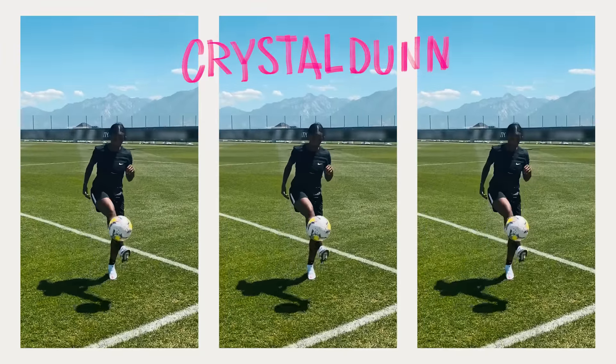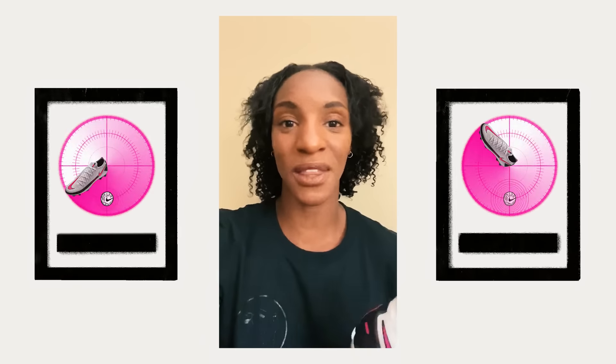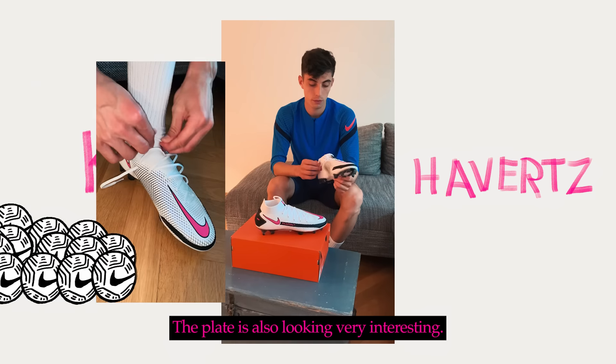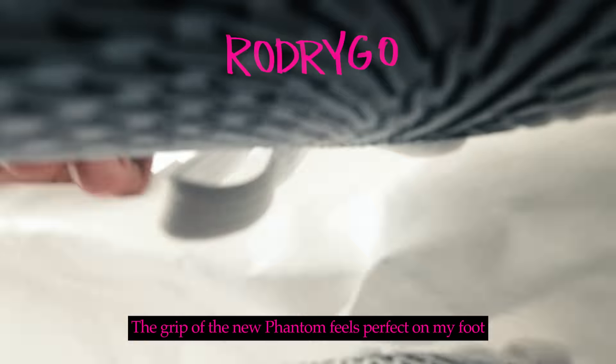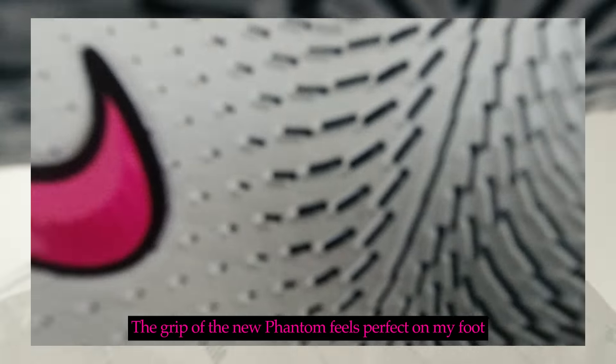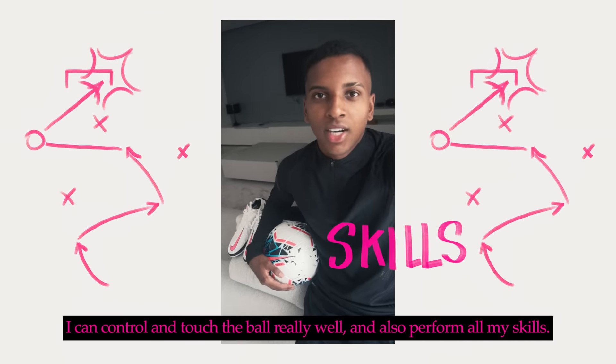Every touch that I take on the ball, I can feel it. I want to be able to move freely and anticipate the play. This gives me a lot of control from the ball. The grip of the Nova Phantom is perfect on my feet. I can control the ball and execute all my games.